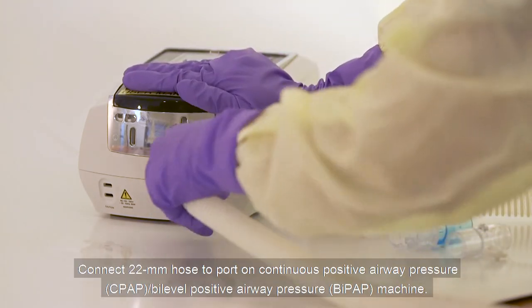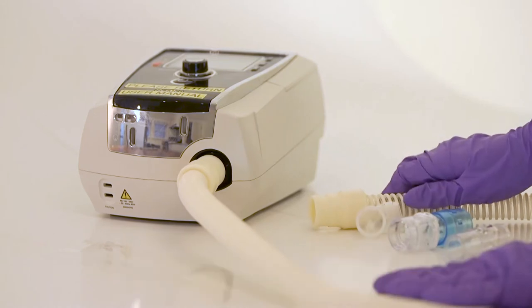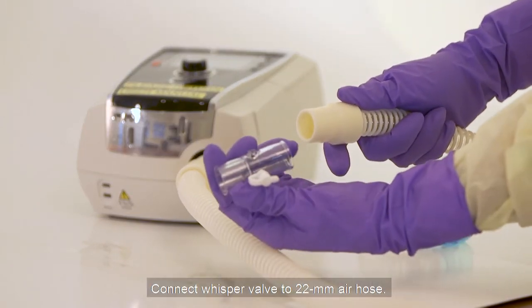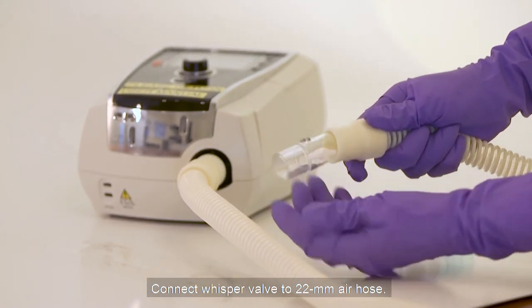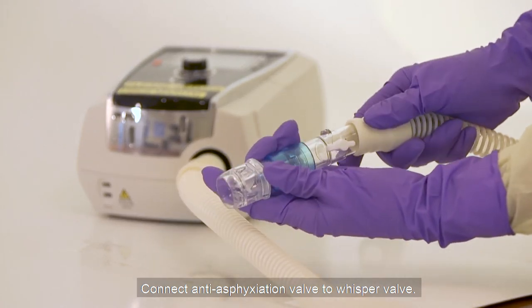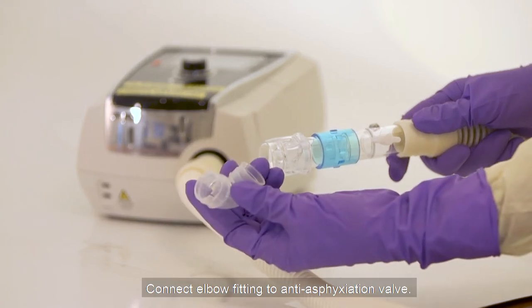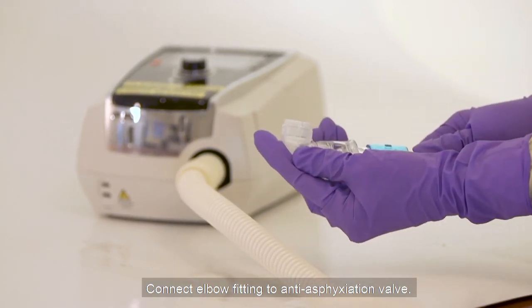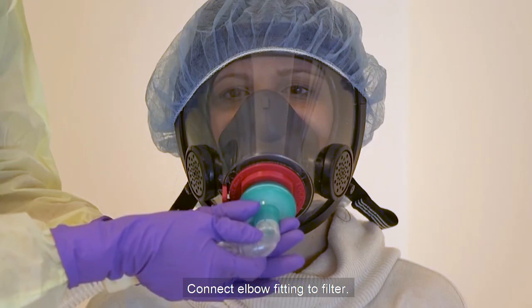Connect the 22mm hose to the port on the CPAP or BiPAP machine. Connect the whisper valve to the 22mm hose. Connect the anti-asphyxiation valve to the whisper valve. Connect the elbow fitting to the anti-asphyxiation valve. Connect the elbow fitting to the filter.